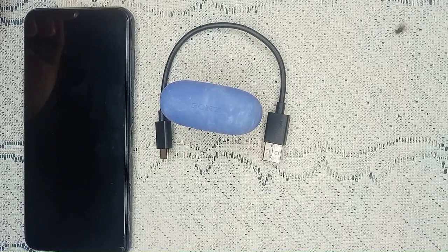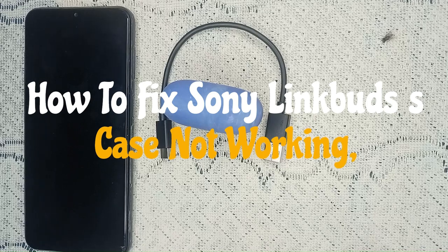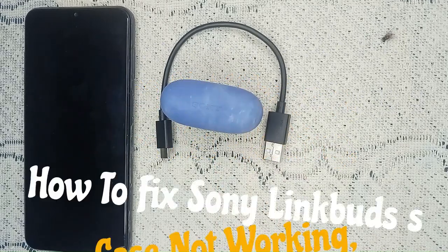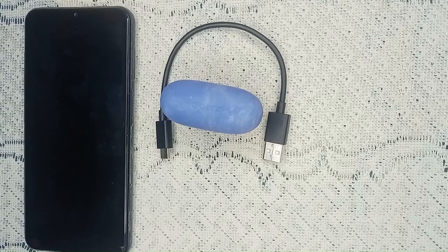Hey, welcome to the channel. In this video, we're going to guide you on how to fix your Sony LinkBuds charging case that is not working. We'll go through some troubleshooting steps to address this problem.